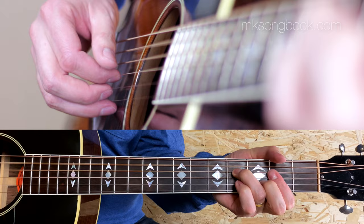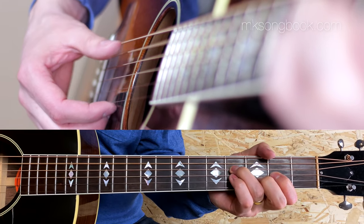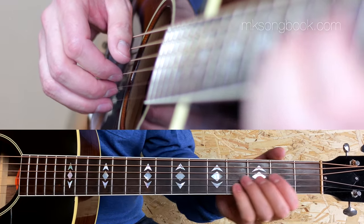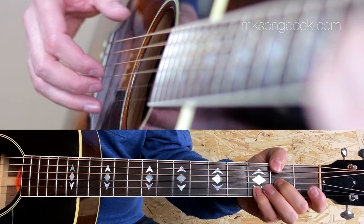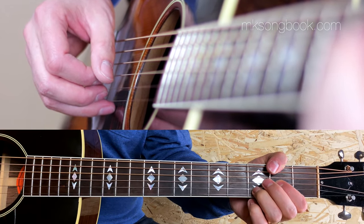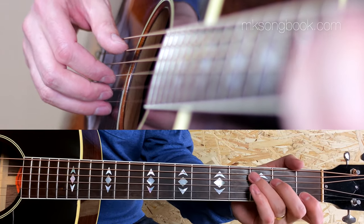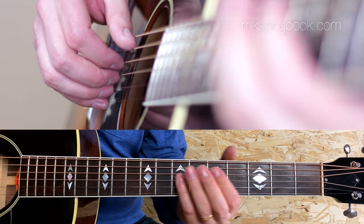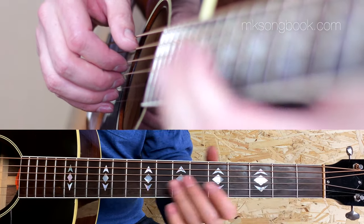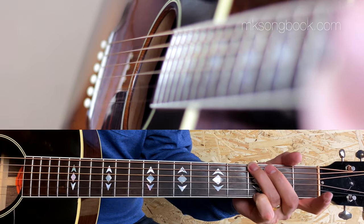On D there are at least three ways to play it: maybe a D with an A in the bass, or a D power chord, or a more folky D with an F-sharp in the bass — going to C, which is pretty much always C; you can't change that really, except to play it as a power chord as well.